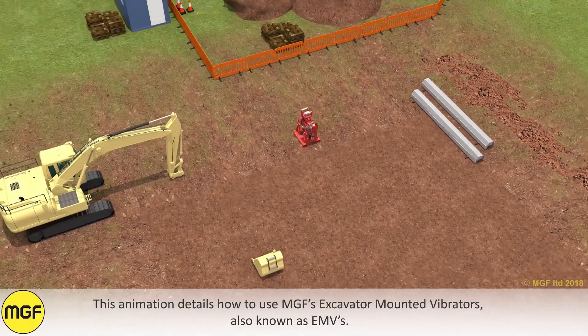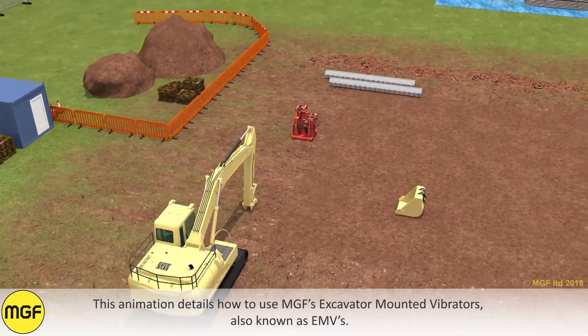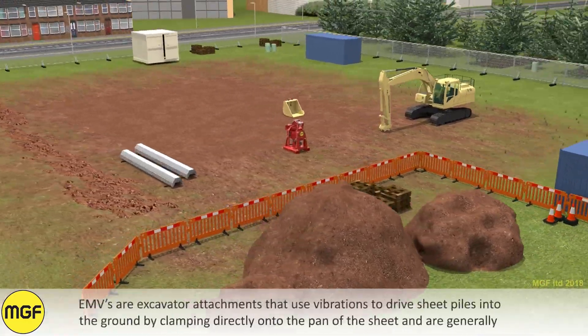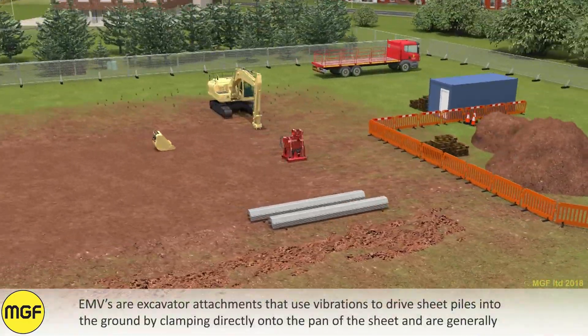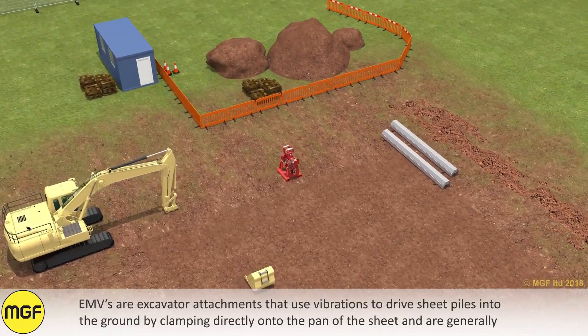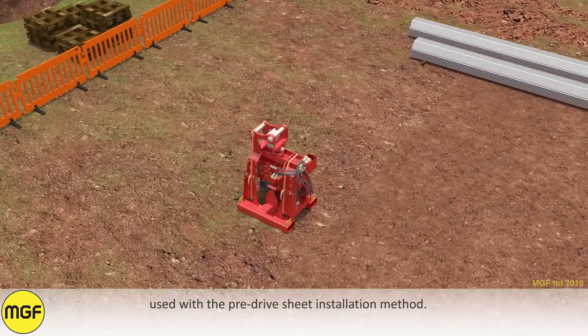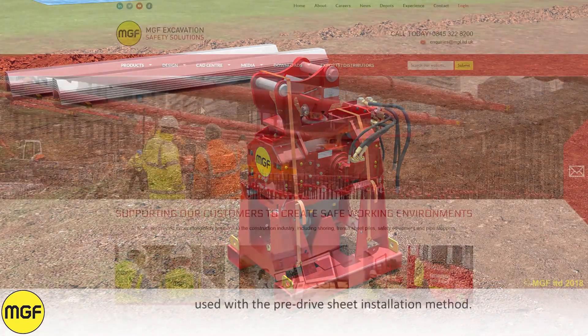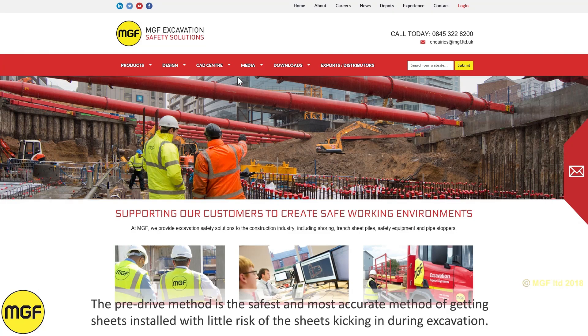This animation details how to use MGF's excavator mounted vibrators, also known as EMVs. EMVs are excavator attachments that use vibrations to drive steel sheet piles into the ground by clamping directly onto the pan of the sheet, and are generally used with the pre-drive sheet installation method.